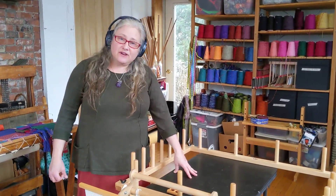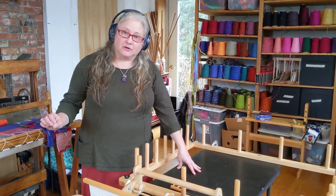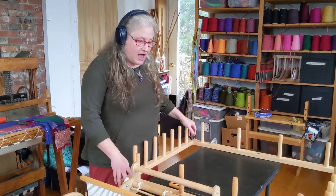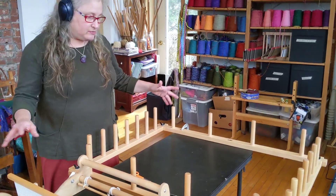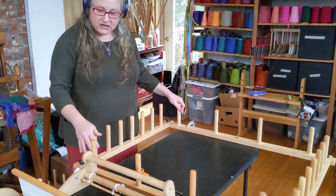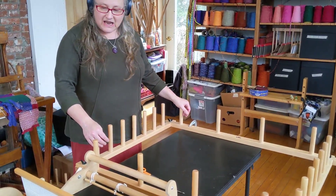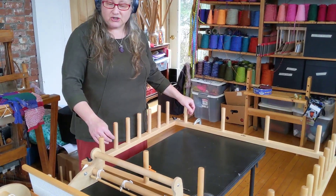Hi, this is Dina Moses, and in this video I want to show you hybrid warping on a rigid heddle loom. I had thought about possibly setting this up on a table that was much bigger — it would have been ideal and would have made a very pretty spiffy video. But then I decided I might as well work within the limitations that I've got, because some of you have limitations too.